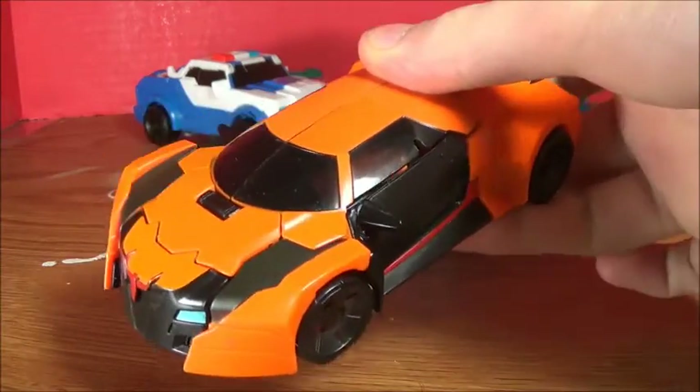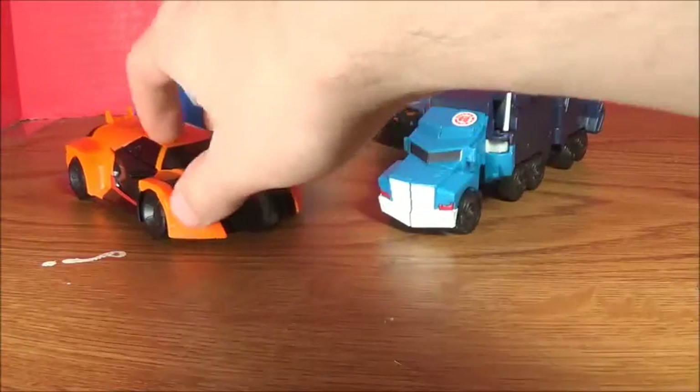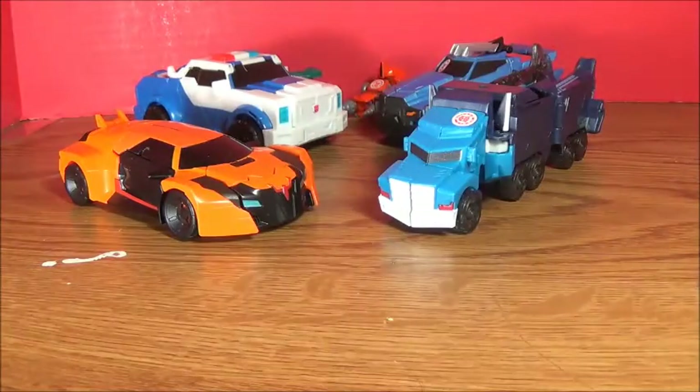Next up we have Warrior Class Drift by RonMiteBounce74. That's awesome — I like that.